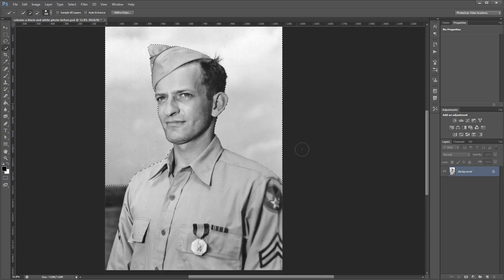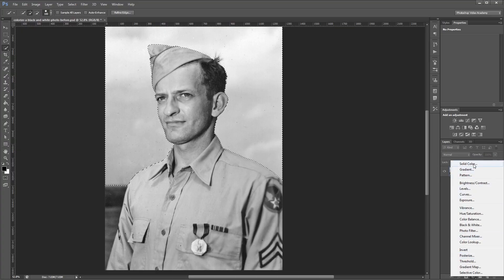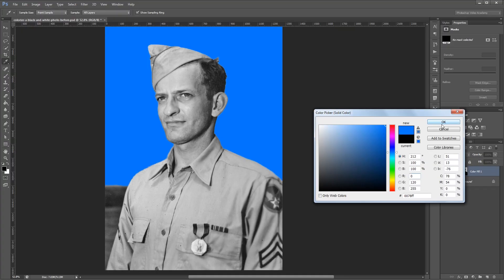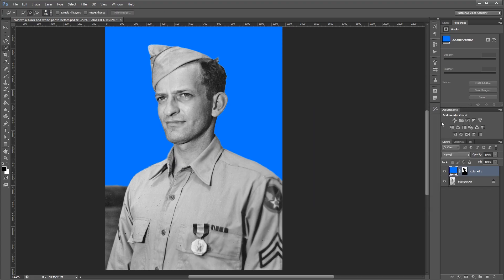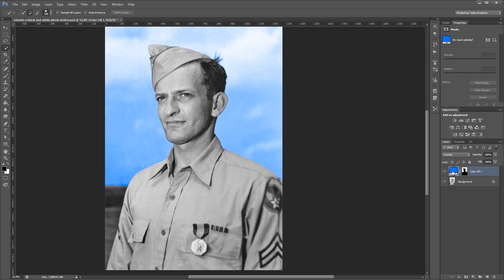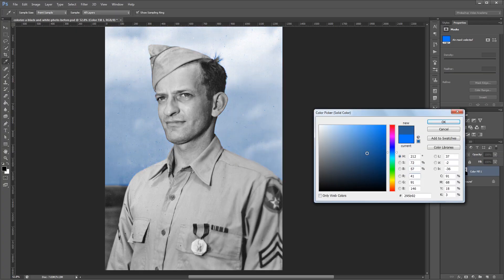Now that my selection is made I'm going to come down to my layers palette and click the new solid color layer. We're going to choose a nice blue color since it's going to be blue for the sky. You'll see that it used our selection to create a new layer mask on our solid color layer. Now I'm going to set the blend mode to Overlay, and then I can double-click my layer and adjust the color until I get what I want. And hit OK.